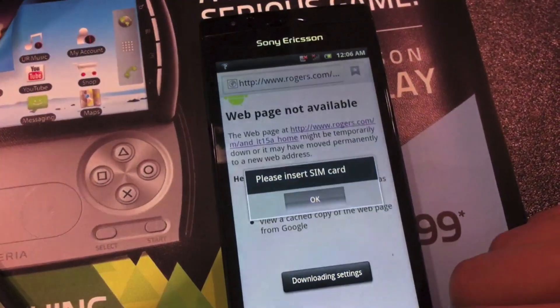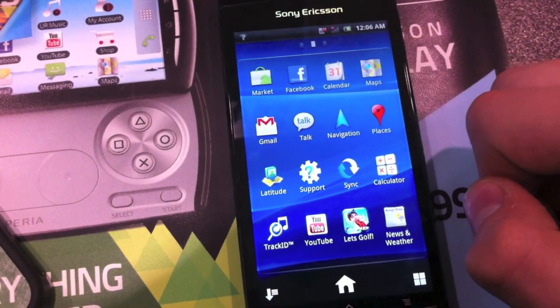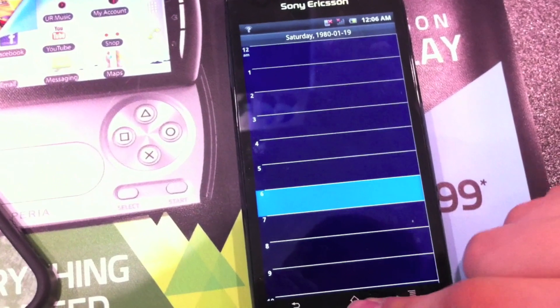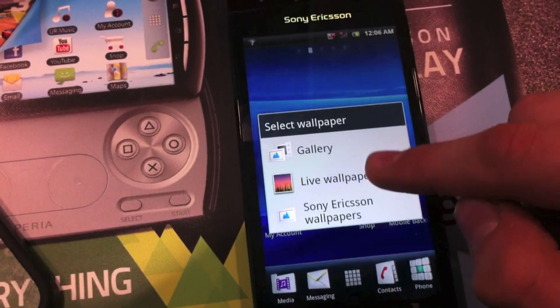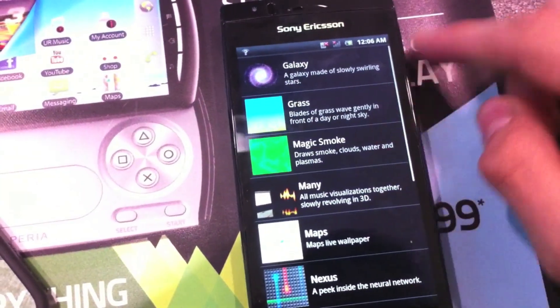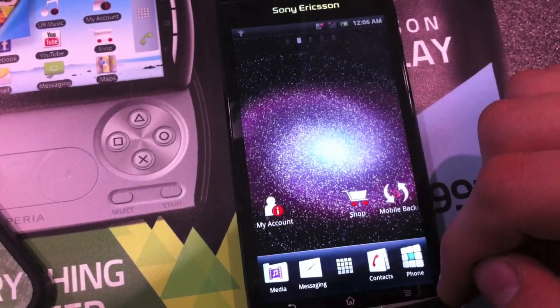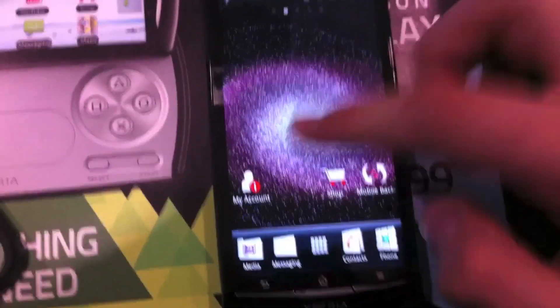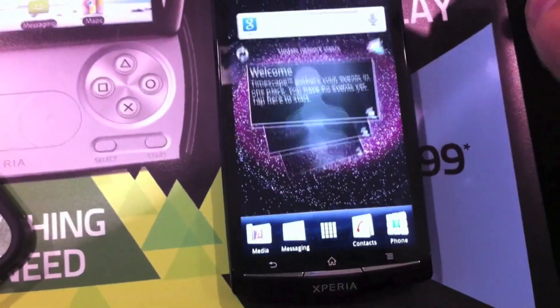The Sony Xperia Arc all in all seems like a really good device for a power user. If you do not mind Android skins, you're going to love this device. It has a great screen, it's fast, and it just seems like a great device all around. It also seems like a good device for the fashion-conscious person who really cares about style and how things look.